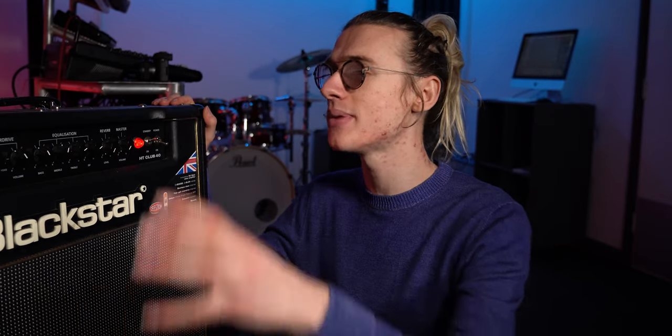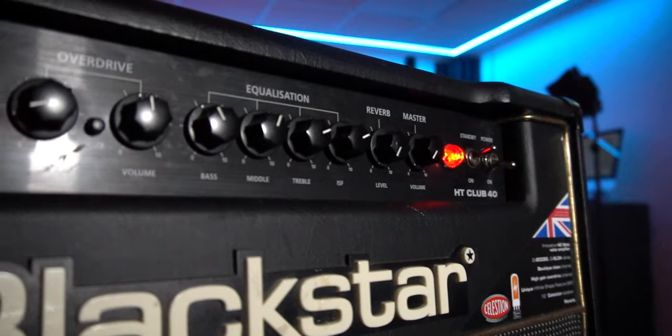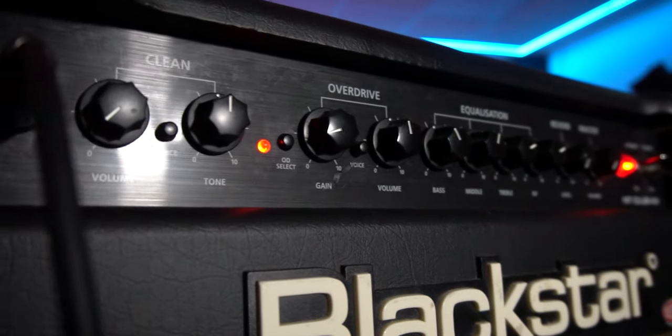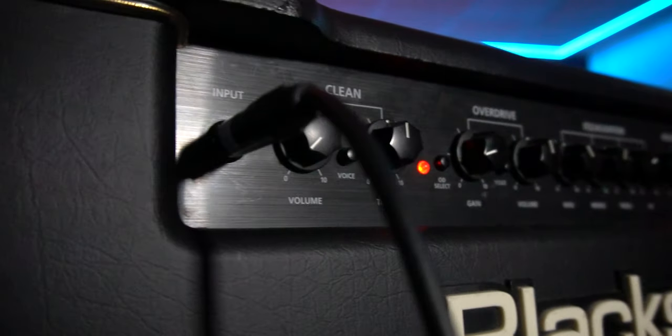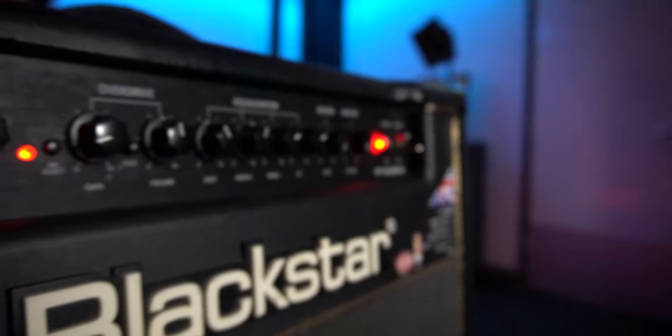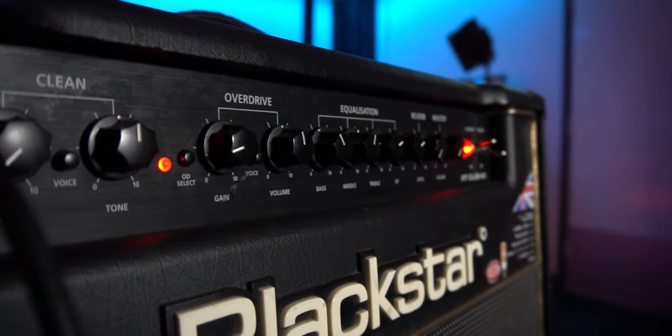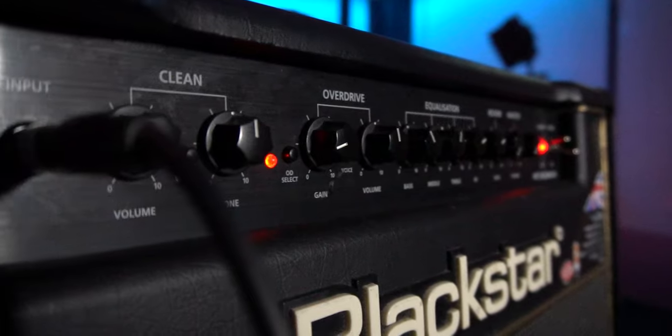We're going to use the four cable method in order to connect both the amplifier and the GT1000 together to get the best of both worlds — the fantastic effects processing capabilities of the Boss GT1000 Core combined with the traditional preamp on this Blackstar valve amplifier. Stay tuned until the end to learn how to control channel switching between clean and overdrive channels simply using the Boss GT1000 Core.